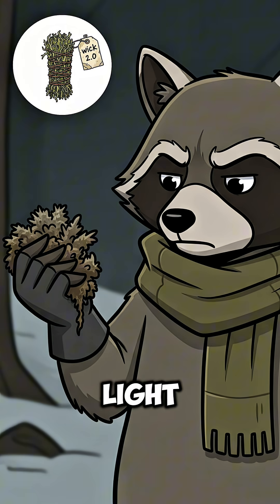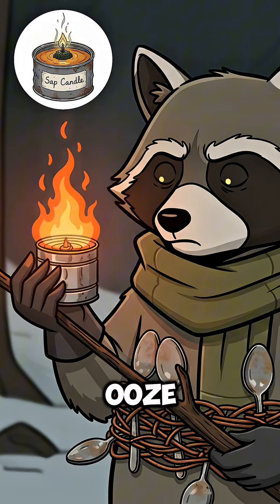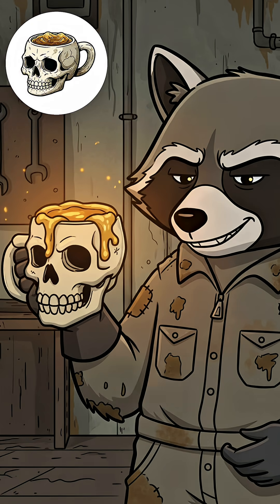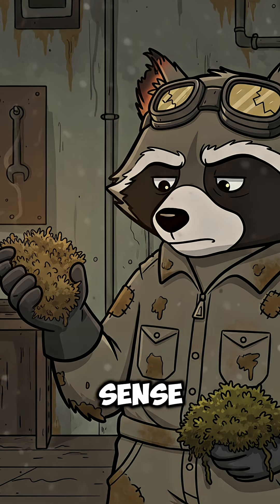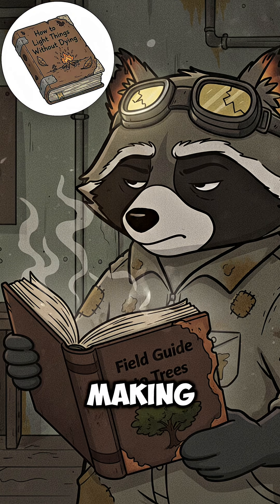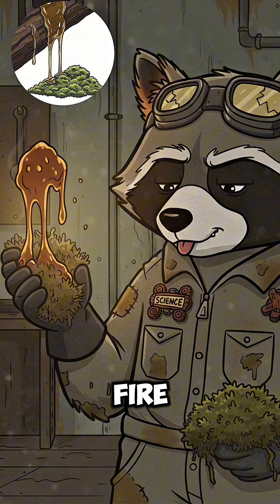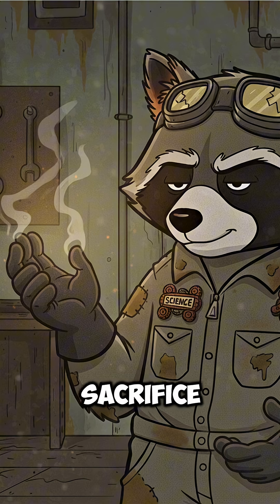Start by raiding the woods. Find pine trees, the sticky kind. That ooze on the bark — that's pine sap, nature's flammable glue. Scrape it off with a knife, a rock, or your last remaining sense of purpose. Mix it with moss — dry, dead, brittle. You're basically making a forest candle with the tears of trees. Melt the sap near a fire. Not too close, unless you want your eyebrows to become a sacrifice.